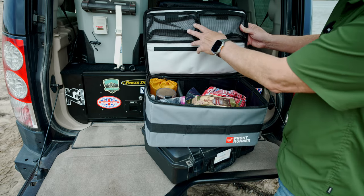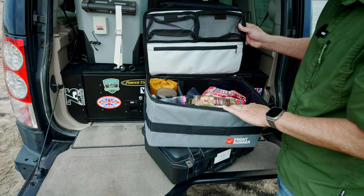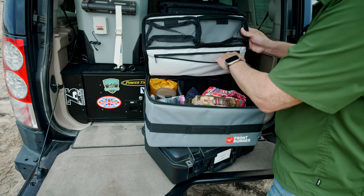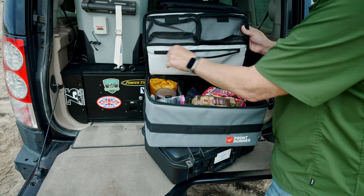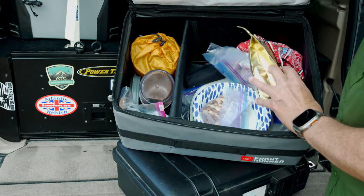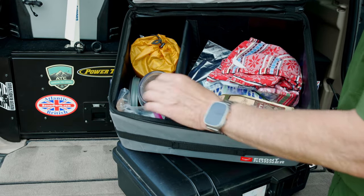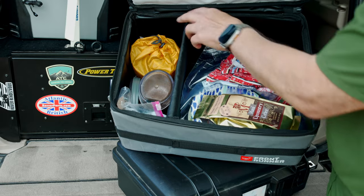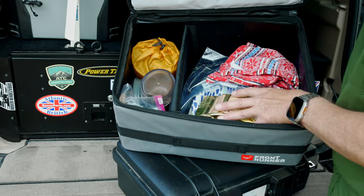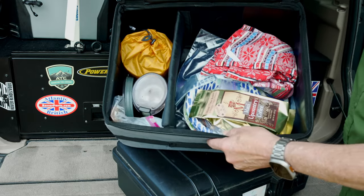As you open this up, the lid has two mesh pockets for things that you want to see. I'm using this as a kitchen bag. Below that is a zippered pouch for things you want more secure. You can see it carries a coffee grinder and a portable stove. It's got a Velcro divider that you can take completely out if you want, or move it anywhere along the sides of the flat pack.